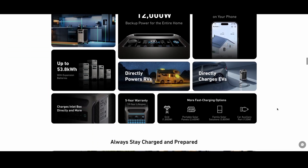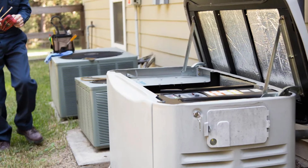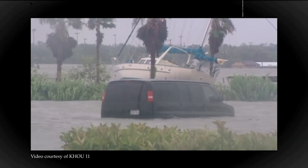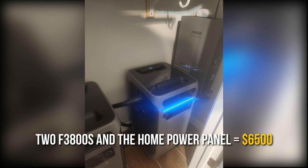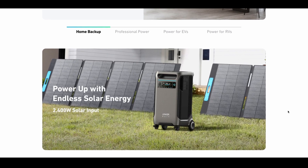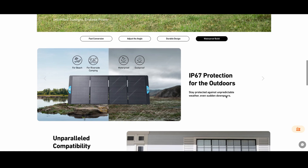With two F3800s and a full complement of expansion batteries, I'd be set for about a two-week power outage, but that would cost about $25,000 out of pocket. If I had the money, I'd instead install a natural gas generator so I'd never have to worry about power running out. During Hurricane Ike in 2008, some of my neighbors lost power for 16 days. My current setup — two F3800s and the home power panel — cost about $6,500, plus $600 for the electrician. You can also charge the power stations with solar cells; Solix sells a large-capacity solar accessory for an additional $1,799. I may add this later, and the whole battery concept makes a lot more sense with solar.